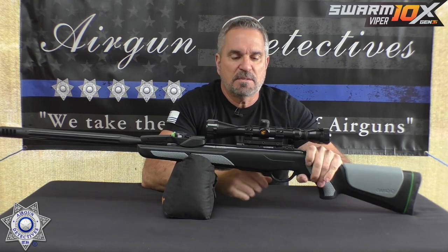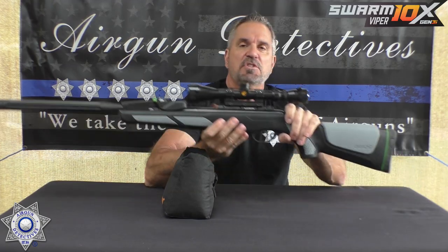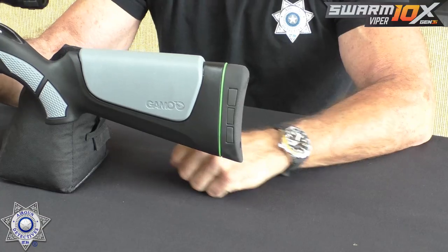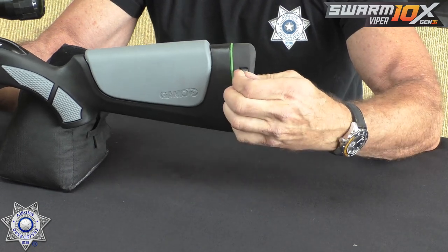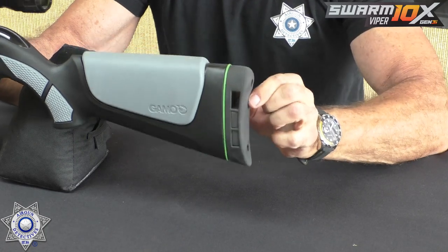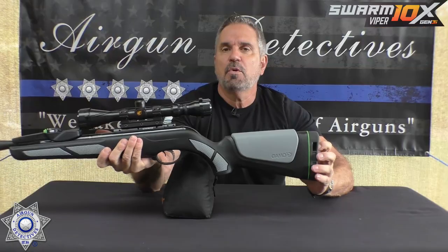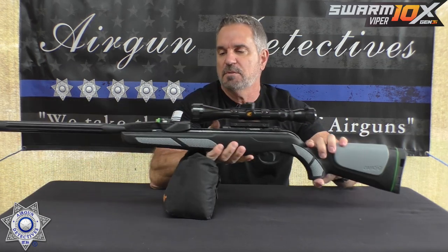This has their all-resin stock, which is pretty cool. It's got the Shockwave butt pad on here, and you can actually push these little blocks out. It creates a softer recoil. You can take one block out or all three out — you can adjust that, which is pretty nice.